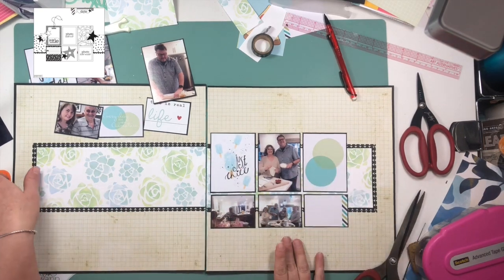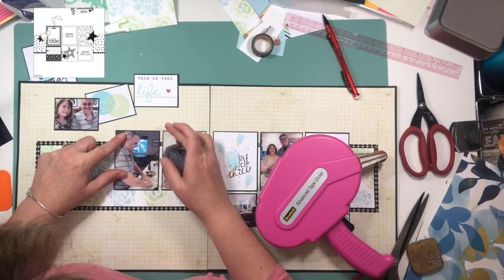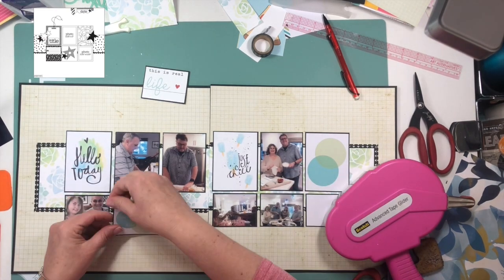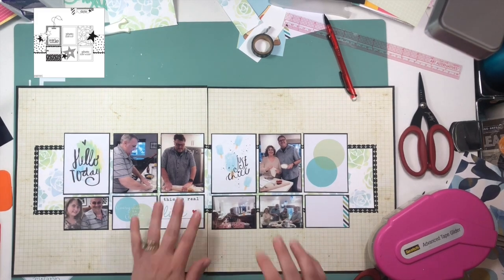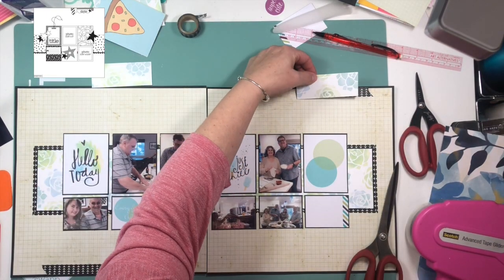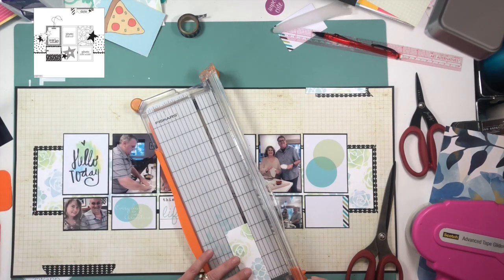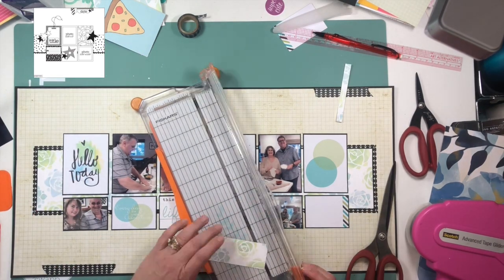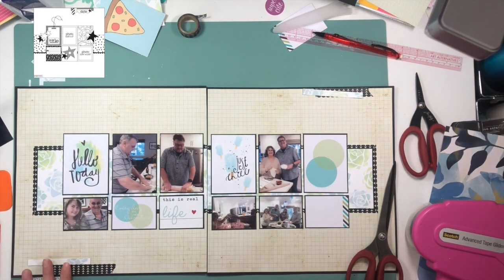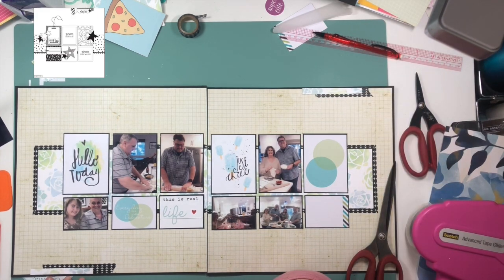The 3x4 card on the right-hand side is going to be where my title goes, similar to what's in the original sketch layout. The card right underneath the polka dot one is going to hold my journaling — I don't have a ton of journaling to add, so it's perfect. You're going to see me add pencil lines and then do my journaling. I don't always make pencil marks for lines because I'm pretty good at staying straight, but since this was a very clean layout with everything very straight, and the grid paper in the background made it easy to line up all my cards, I wanted to make sure I was perfectly horizontal in my writing.